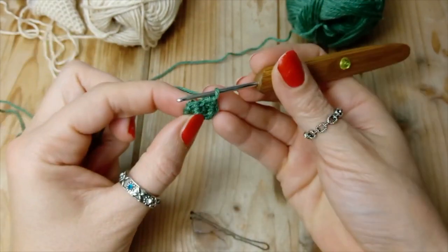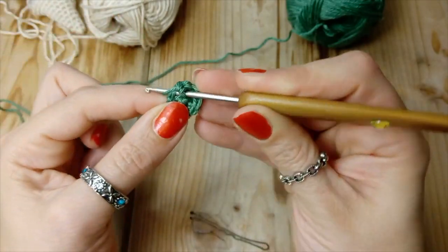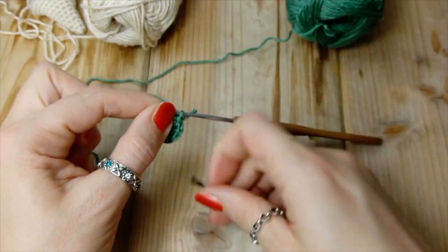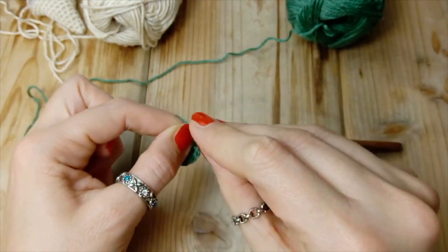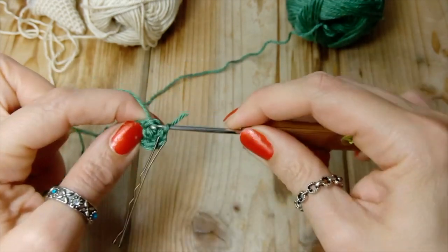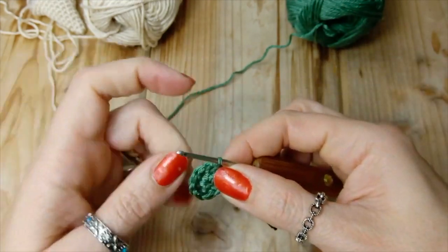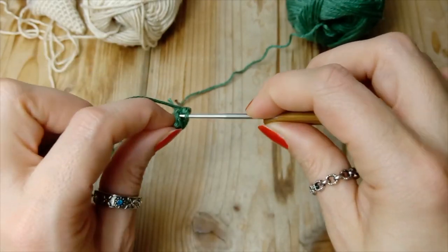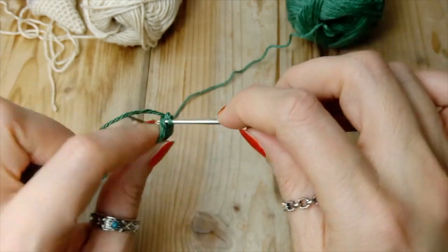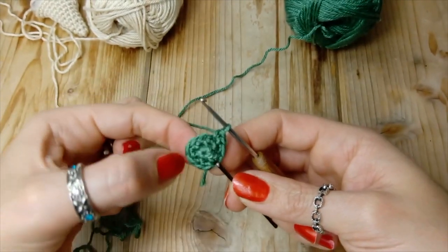Giro numero tre: andiamo a fare due punti bassi, uno, due, punti bassi, e un aumento. E proseguiamo così.